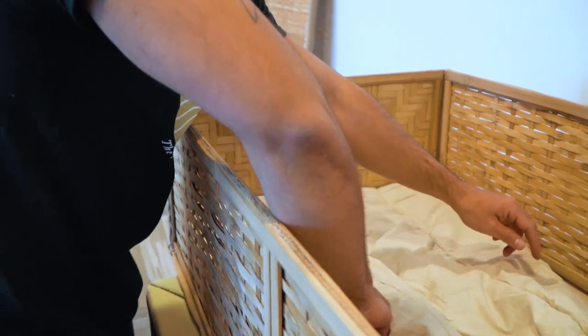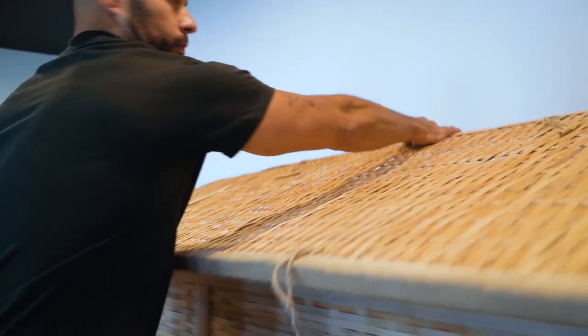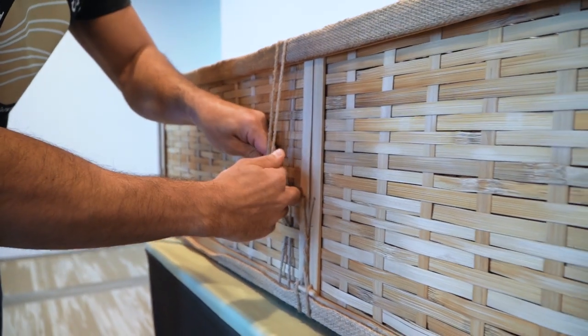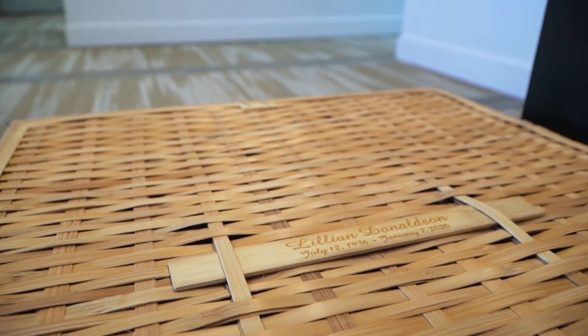Place the absorbent quilt, optional liner, and bamboo headrest or pillow inside the container. Secure the lid by fastening the toggles and twisting to tighten as necessary. Both containers have an optional three-quarter viewing lid available and a personalized nameplate.